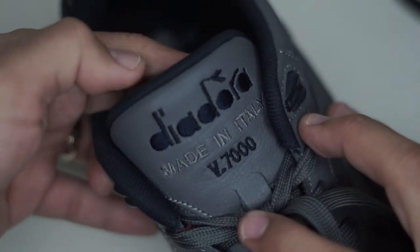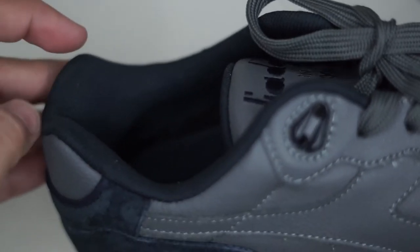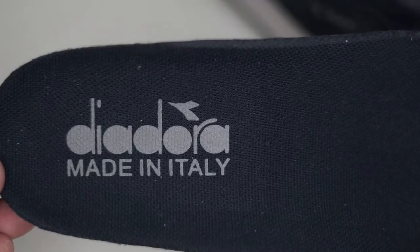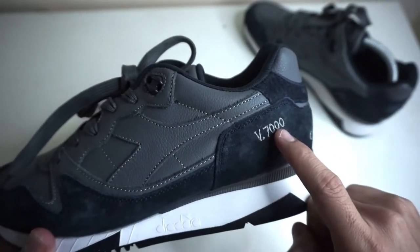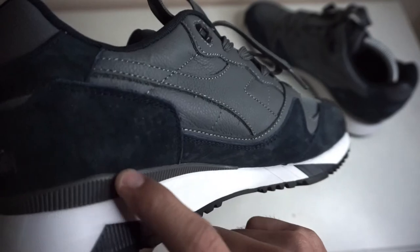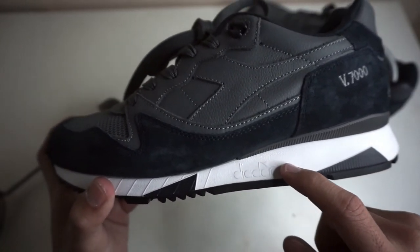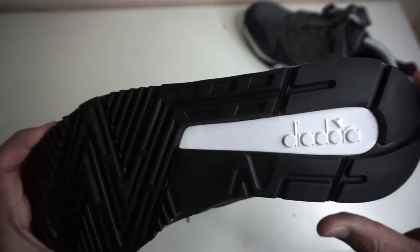Diodora is stitched on the toe, and V7000 is on the lower part. The inner lining is made of a fine mesh material. On the heel counter is the Diodora branding, and the footbed says Made in Italy. We have plastic eyelets, V7000 on the side of the heel counter, a plastic heel stabilizer, a rubber white midsole with hits of black and Diodora branding, and a black and white outsole with Diodora branding.